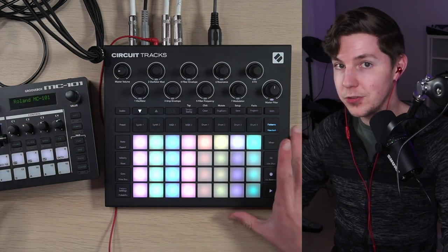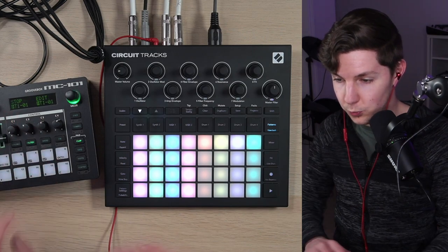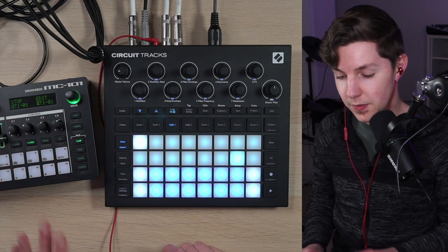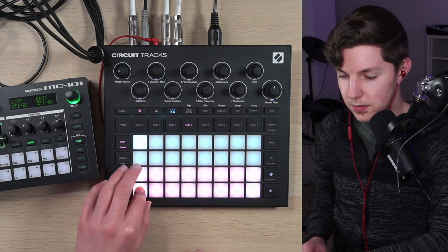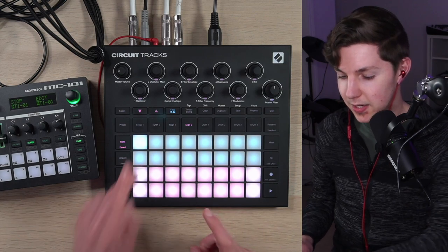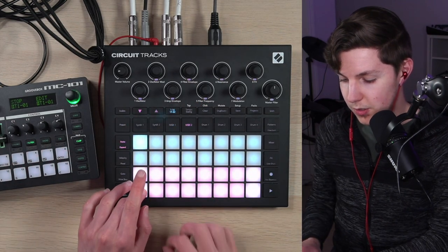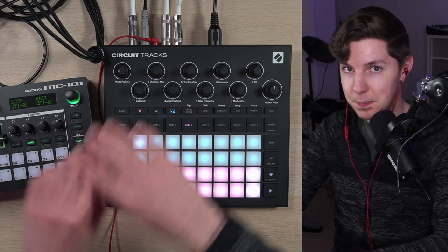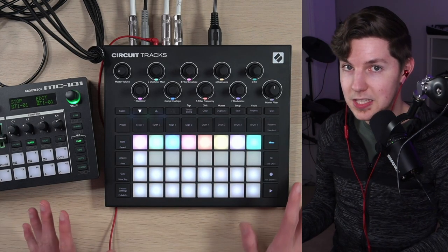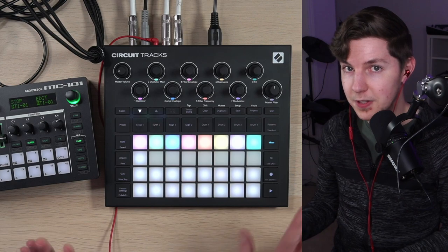I also did a video on how to connect the Circuit Tracks and the MC-101 for best performance, because this thing works great as a little sound module with the Circuit. In this case, MIDI one is controlling track two on the MC-101 and MIDI two is controlling track three on the MC-101. I've got two audio cables piped into inputs one and two, and I've panned this synth hard left and this synth hard right on the MC-101 so they can be piped separately. That way I can mute tracks individually to keep them properly separate — they are summed down to mono, but for me that's fine.